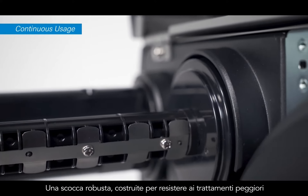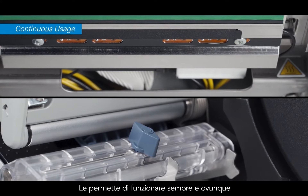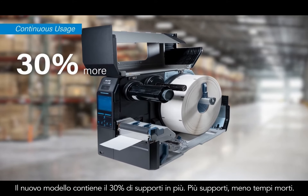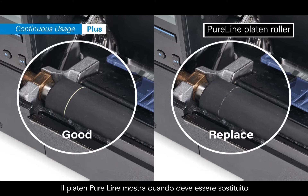A robust frame withstands use in the toughest environments, keeping quality printing running for hours. The new model now takes 30% more labels, so you spend less time replacing media. It also features a new platen that shows when it needs to be replaced.